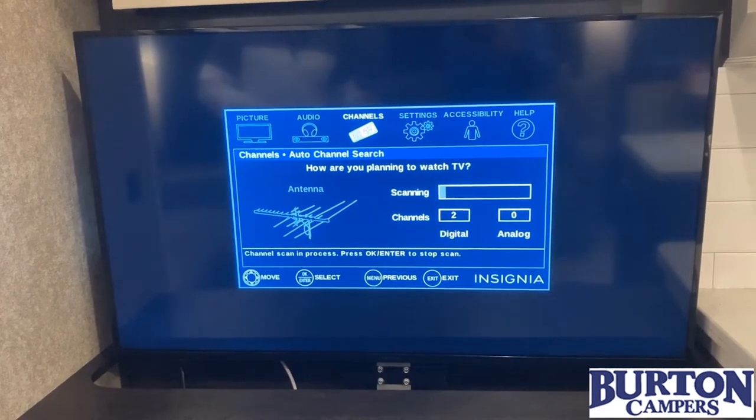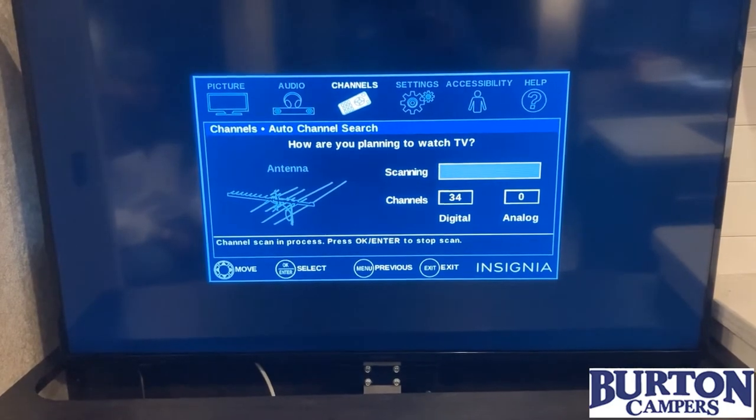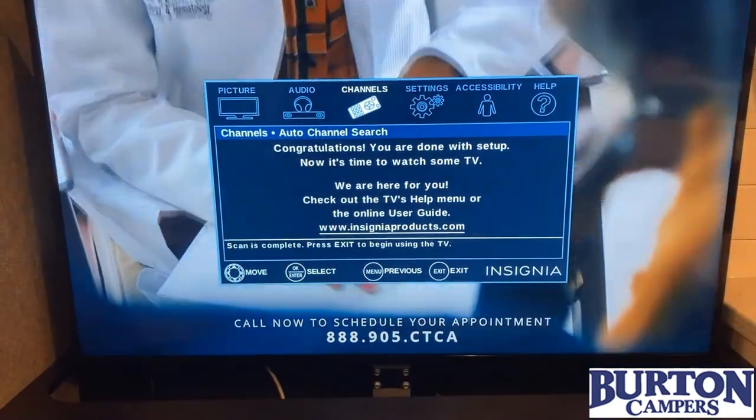You'll see under digital it'll click to a couple, come up, then it's there at 34. And from there, you're good to go. Congratulations, you're done with the setup.